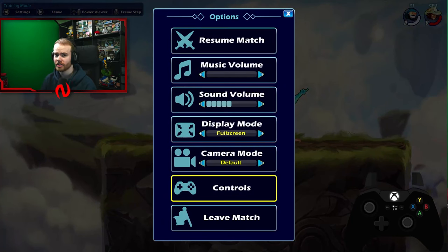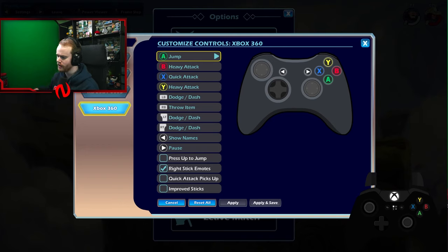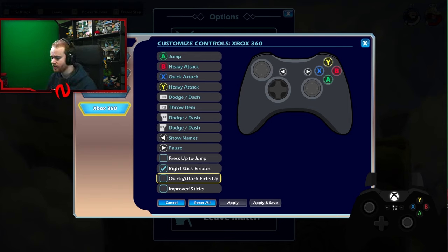Tip number three — we're going to go into the controller settings. The first thing you want to do is make sure quick attack pickups is off. I believe it's on by default, so that's just something that should be off all the time. Another setting: press up to jump / tap up to jump — turn that off as well. This allows you to input Nair a lot easier; if you hold up instead of accidentally jumping, just make sure it's off. It's off by default, so this shouldn't be an issue.